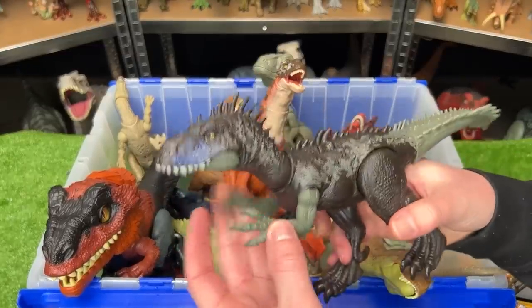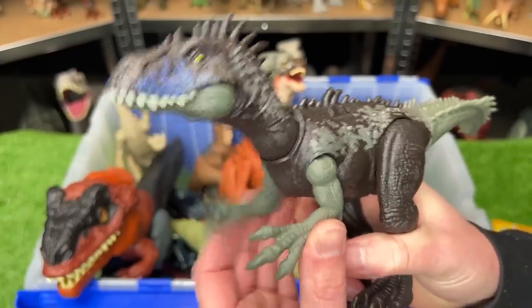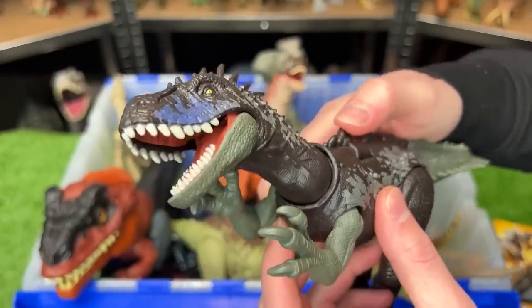Here's another super new one that I think is also from the Dino Tracker series. This one, I believe, is called the Dryptosaurus. It's got posable arms, legs, and a tail, and there's a lever you can press on its back for the roar sound effects.